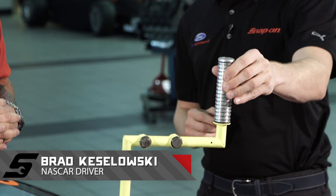I'm with Team Penske driver Brad Keselowski. This tool you see in front of you here is actually a track bar adjuster.